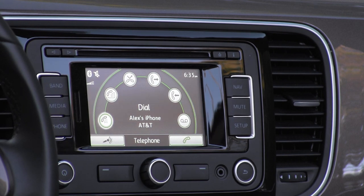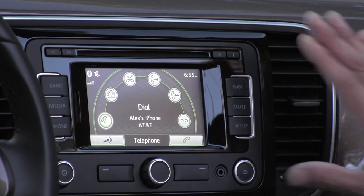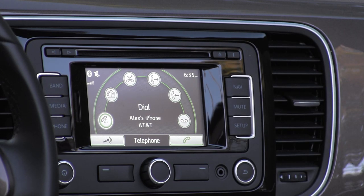Volkswagen tells us that 40 percent of the beetles will come equipped with the Fender audio system. That system does have some serious volume — it includes nine speakers and a subwoofer. Personally, I found the balance a little bit out of whack, a little too high on the treble and a little too high on the bass, but that's just personal preference.